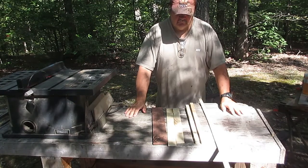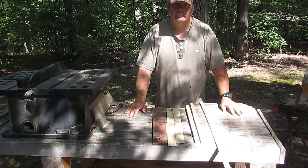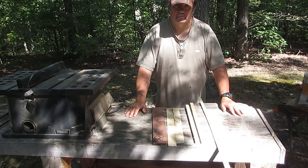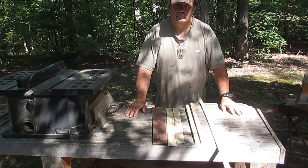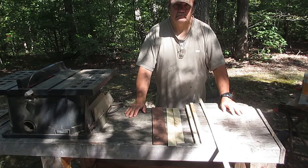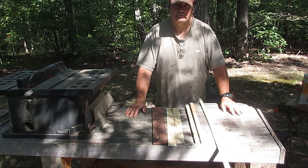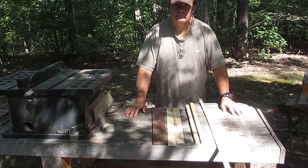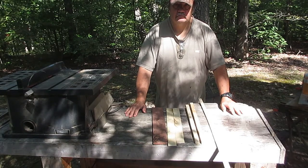Welcome back. The last time we talked about this guitar, I had bound the neck, the fretboard. When I went to trim the fretboard to make it even with the sides, the binding flew apart in several different pieces. So I had to come up with what I had available in order to bind this neck.